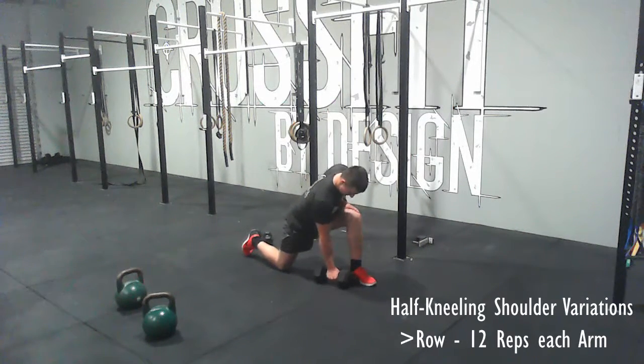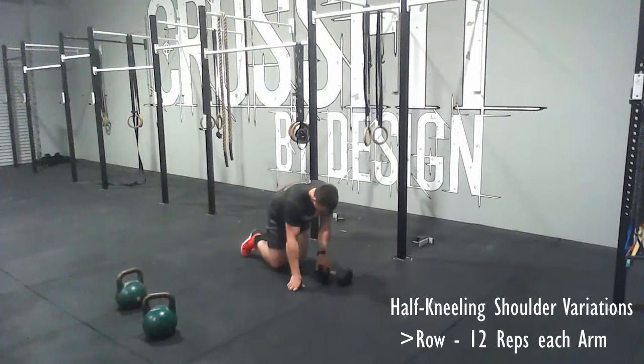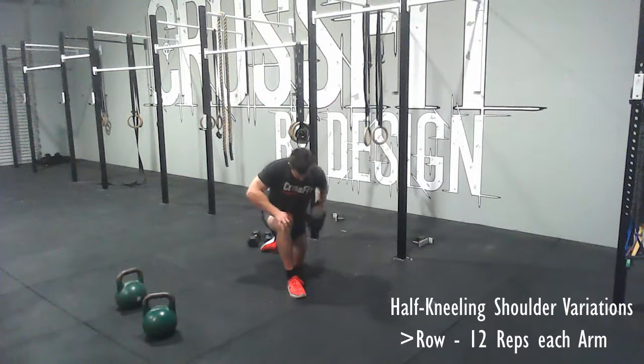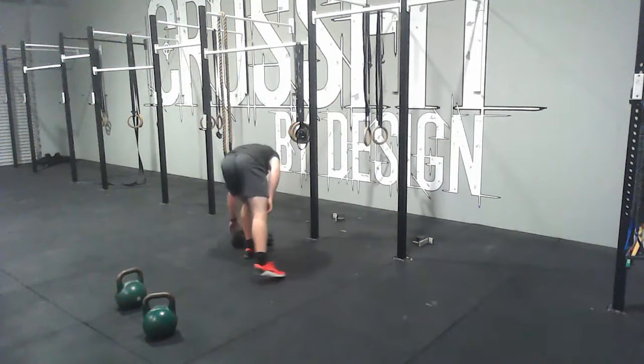The last of these half kneeling variations is a row. Same as before, you need to choose a heavier weight for this dumbbell, otherwise it won't be effective. For girls, anywhere from 15 to 20 kilos, and guys can use 20 and above. You're just trying to row all the way to your chest, 12 reps each arm.